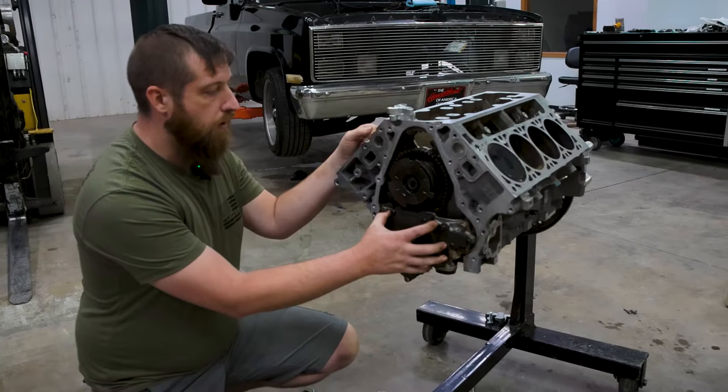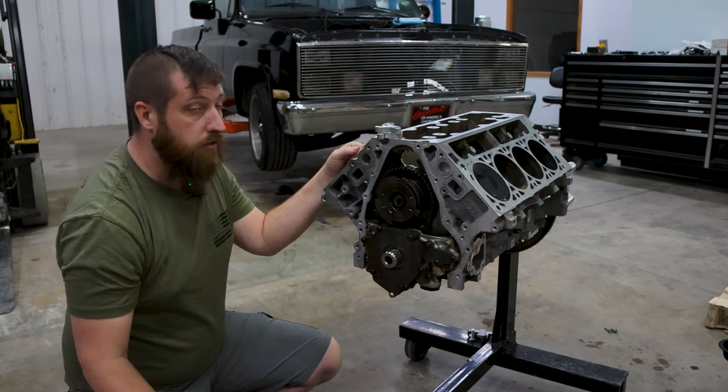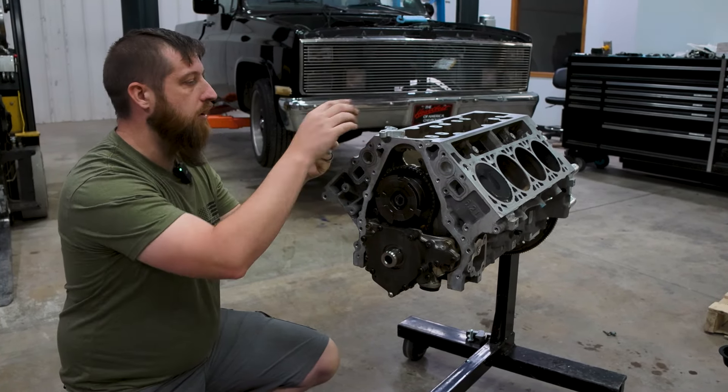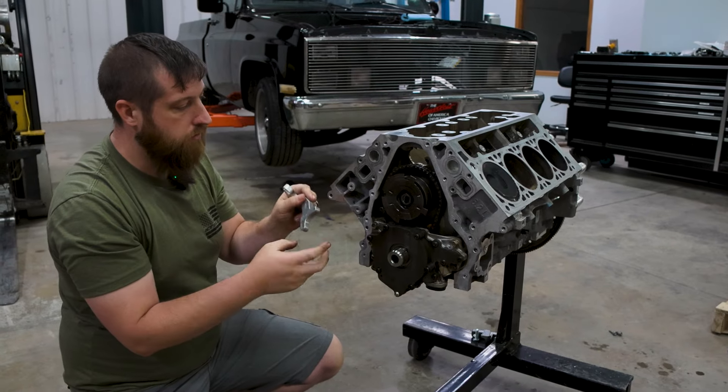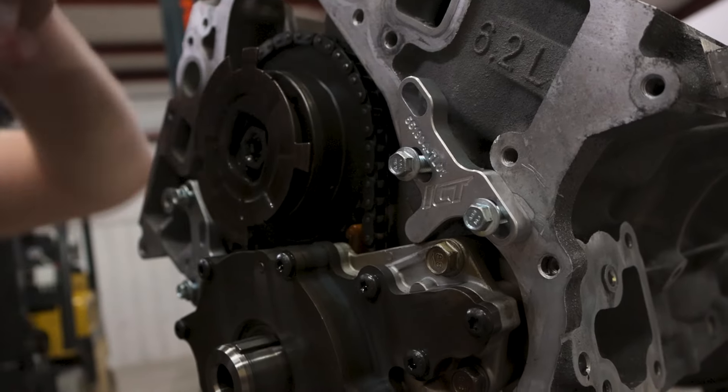At this point we're going to take our oil pump off and get our cam gear off and all our timing stuff off so we can start getting this cam out. But first, before we do that, we're going to install our oil pump alignment tools so that when we put this oil pump back on after the install, we make sure we get the oil pump in the right spot.